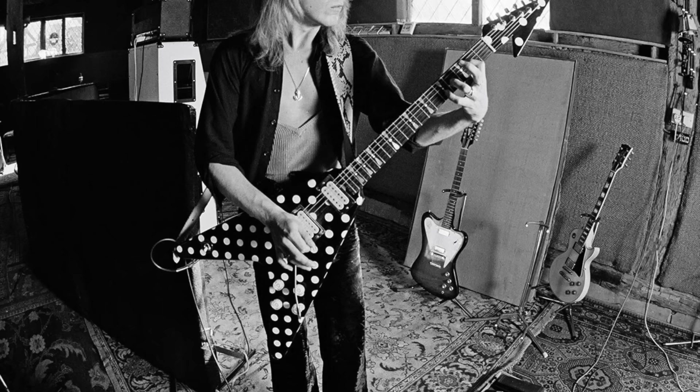The polka dot flying V came to be one of Randy's best known guitars. Randy's two main guitars for recording Blizzard of Oz, released in 1980, were his Les Paul and the Sandoval polka dot V — both were used during that recording.